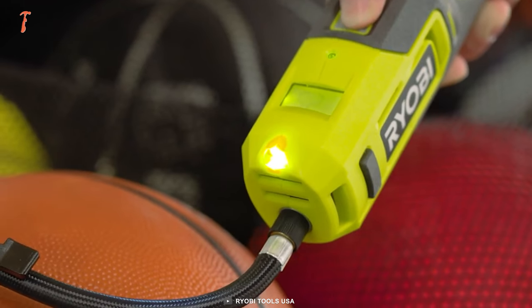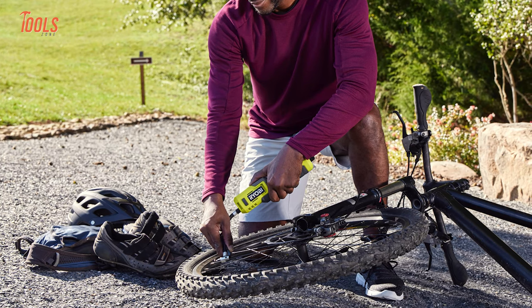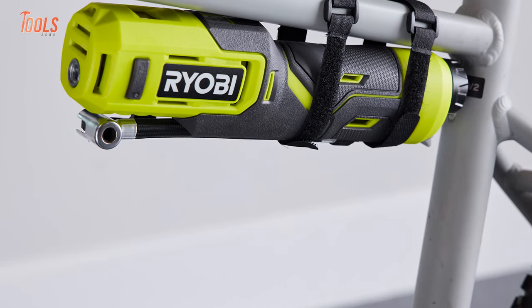There's an included LED work light too. This RYOBI inflator comes with sturdy belts that allow convenient onboard storage and features a 6-inch hose that makes inflation pretty flexible.